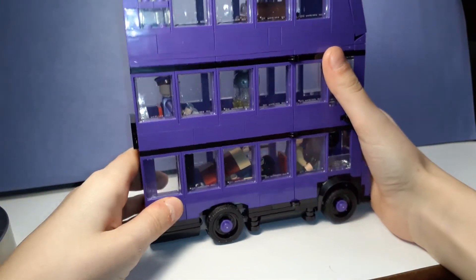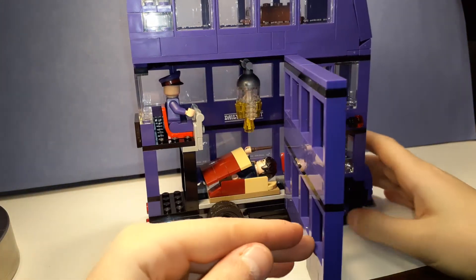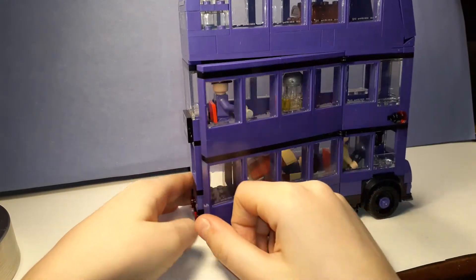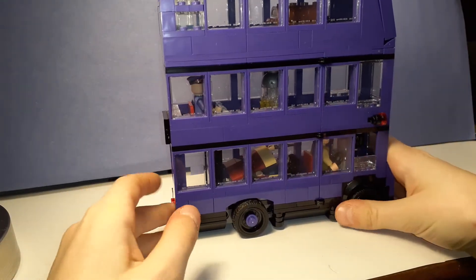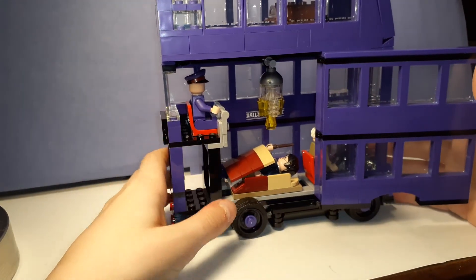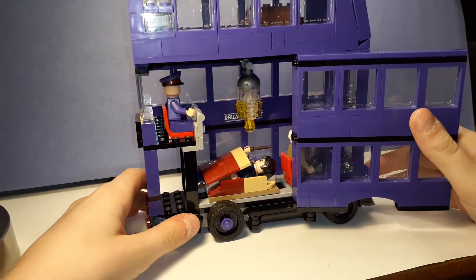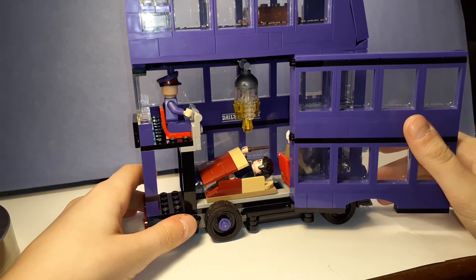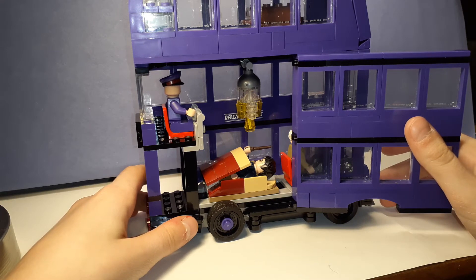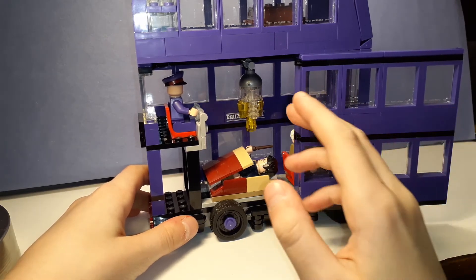This is a set feature I've noticed that many Lego sets have had now — a little swing-open large door. It's very nice to actually be able to access the inside, especially on a vehicle. The first set I had with the swing-open door was the camper — truck and caravan, or caravan and camper, something like that. But this is very nice to have.